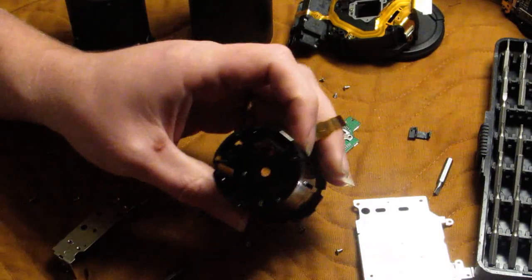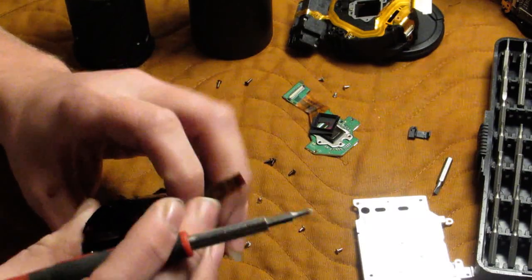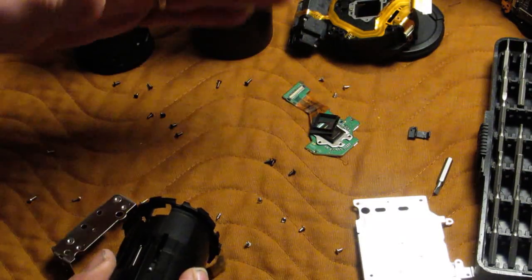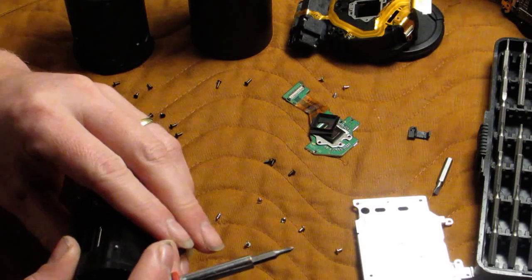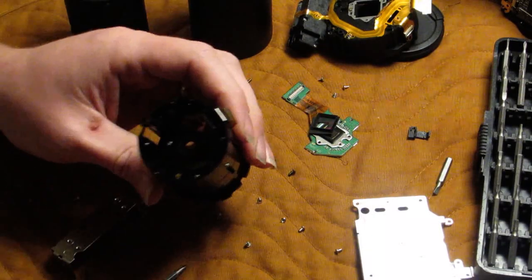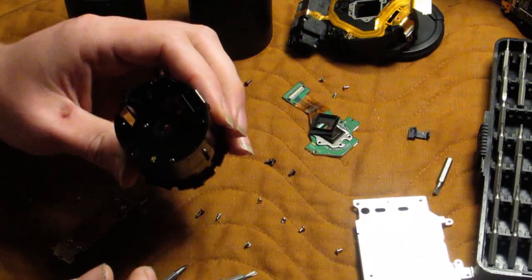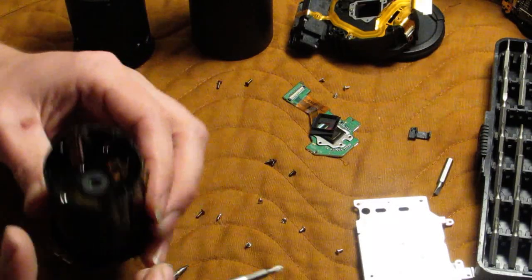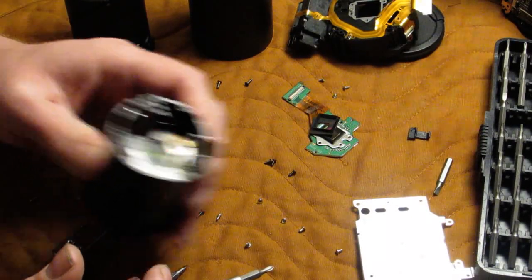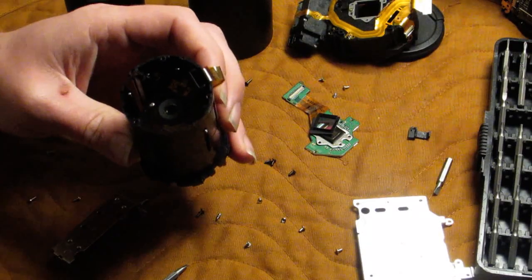That right there is the more or less complete teardown. I didn't get into the circuit board or anything like that — thankfully that wasn't what was wrong with this particular camera. But if you have questions, feel free to drop them. I don't work on this model very often, so I can't promise I'll be able to answer questions on other topics of this camera. But if you have a question on disassembling the lens or something like that, I will see what I can do. Thanks, and good luck with your project.